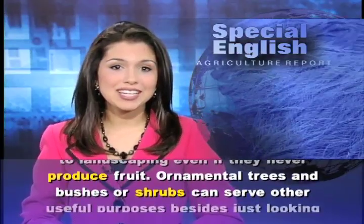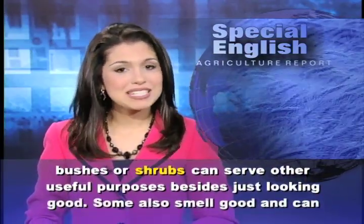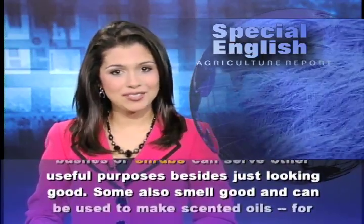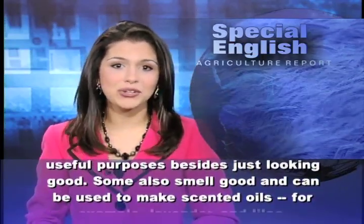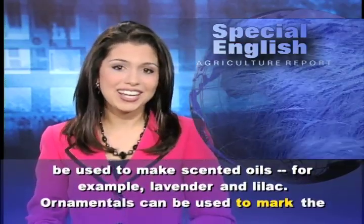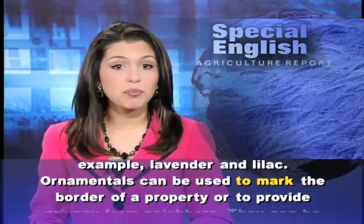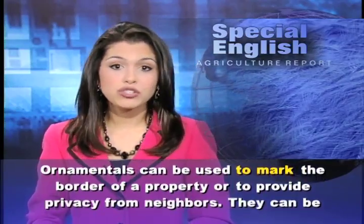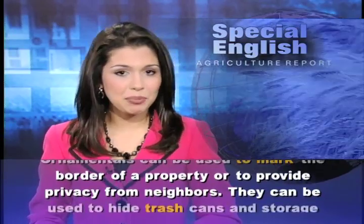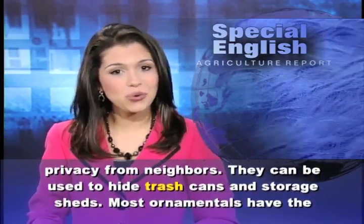Ornamental trees and bushes or shrubs can serve other useful purposes besides just looking good. Some also smell good and can be used to make scented oils — for example, lavender and lilac. Ornamentals can be used to mark the border of a property or to provide privacy from neighbors. They can also be used to hide trash cans and storage sheds.